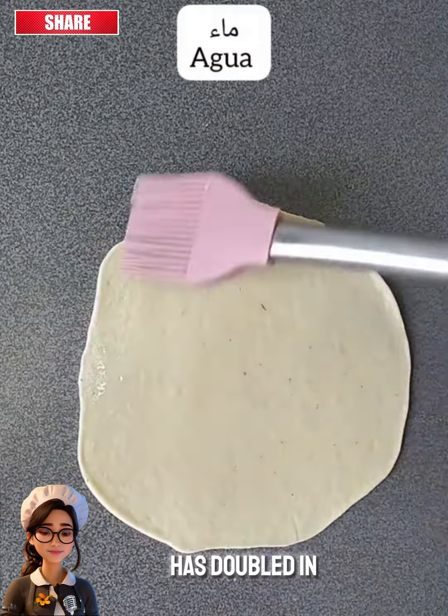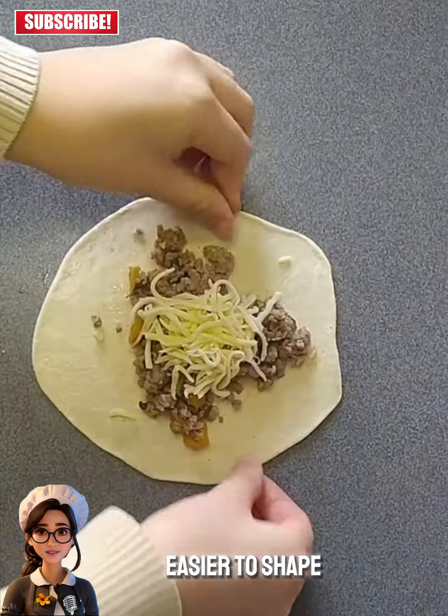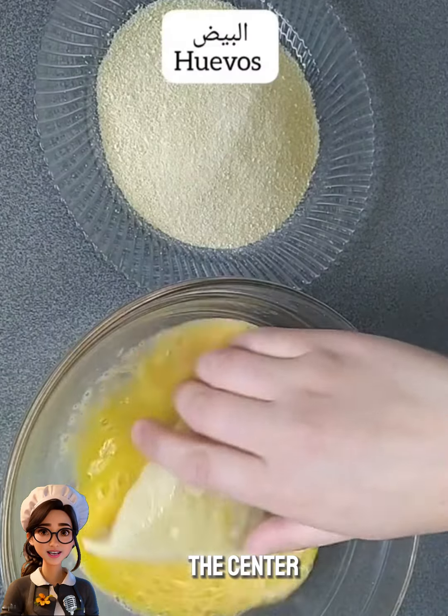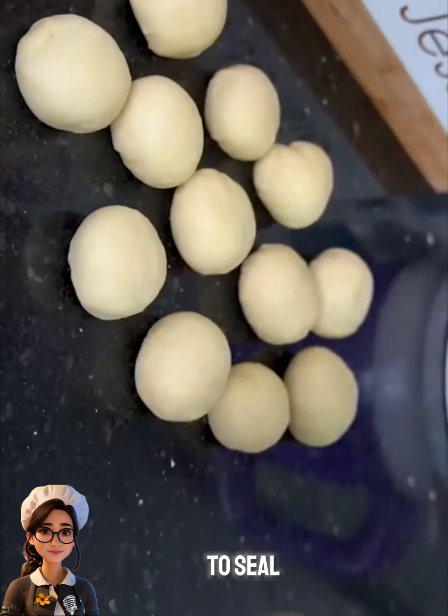After the dough has doubled in size, we divide it into small balls to make it easier to shape. First, we roll out the dough into a circular shape, place a spoonful of filling in the center, and fold it into a triangle, pressing the edges to seal.